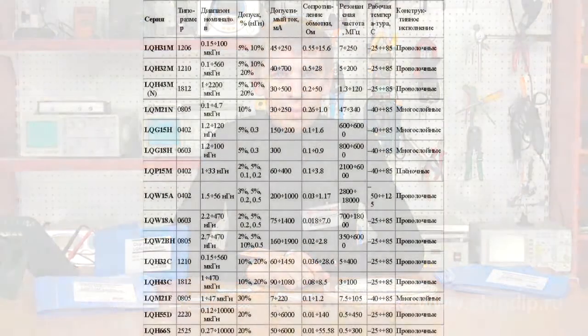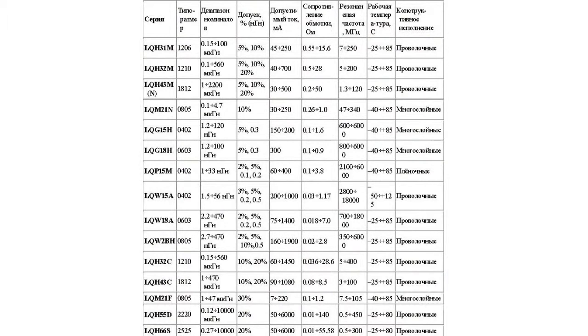The company Murata manufactures a wide range of inductors, including low resistance inductance chokes intended for power supply, universal chip inductors for higher voltage, and high frequency chip inductors that ensure little losses and high Q factor within a wide range of frequencies. Murata inductors are designed in four variants.